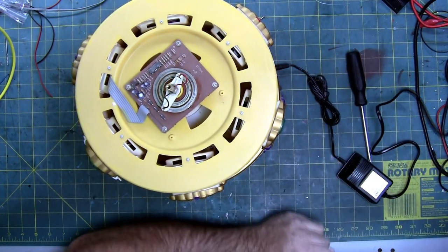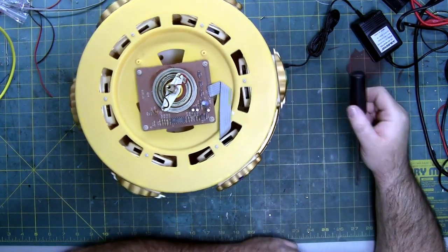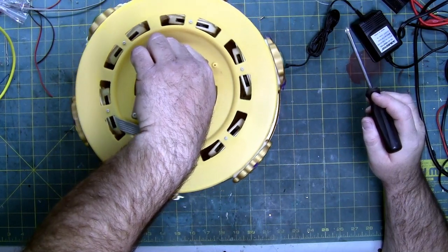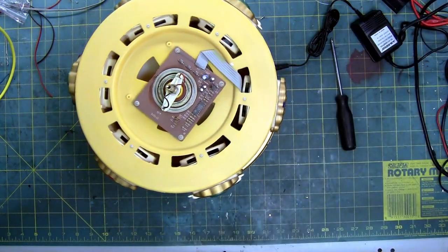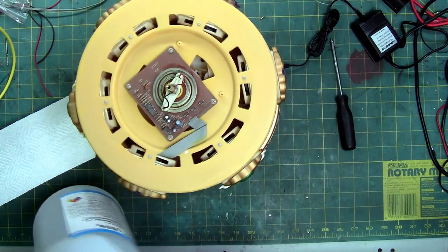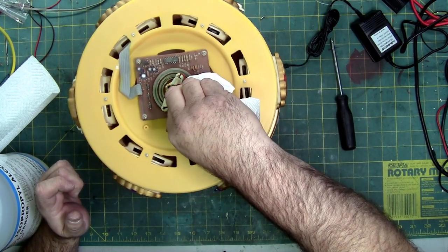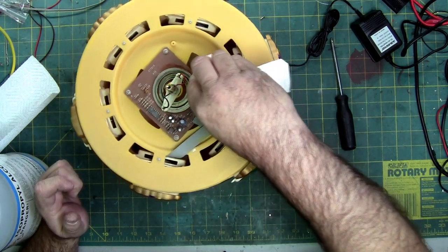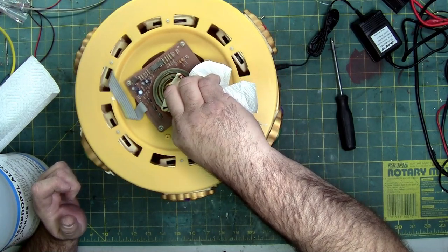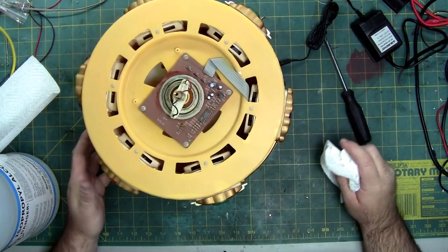Let's plug it in and check this rotor assembly. Turn the volume off. Let's use its own inertia and movement to clean this rotor pad. I'm only doing one track at a time, because if you touch the two tracks together with a liquid such as alcohol, it creates a short — and we don't want to create a short. That's tough on the electronics.